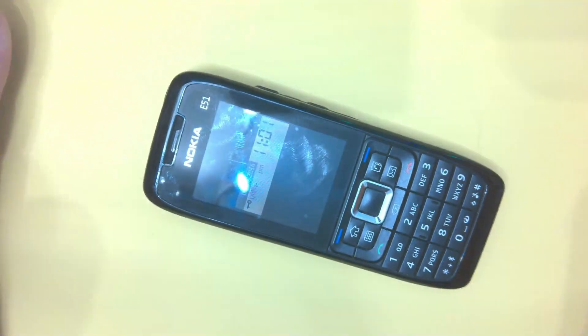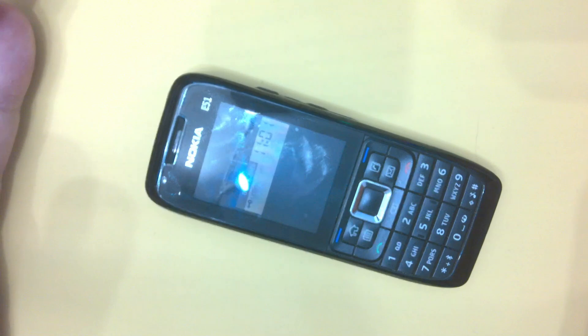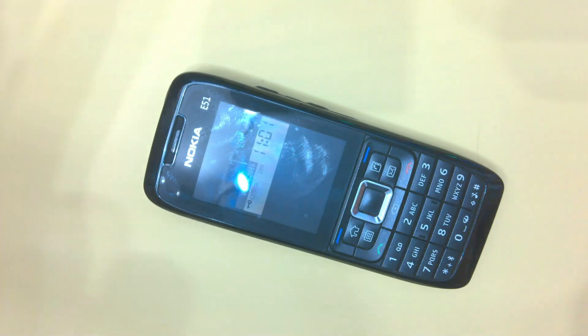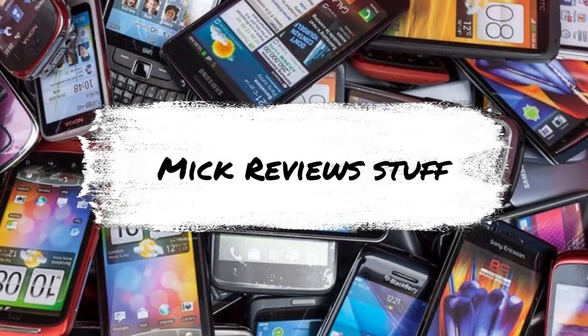That's taken you for a look around the Nokia E51 — I hope you've enjoyed it. I've really enjoyed showing you it. If you have enjoyed it, why not give us a thumbs up? It just helps the channel up the analytics. I haven't posted for a couple of weeks so I thought it was about time I got something done. Anyway, thank you very much for watching. We'll catch you again soon. Bye-bye.